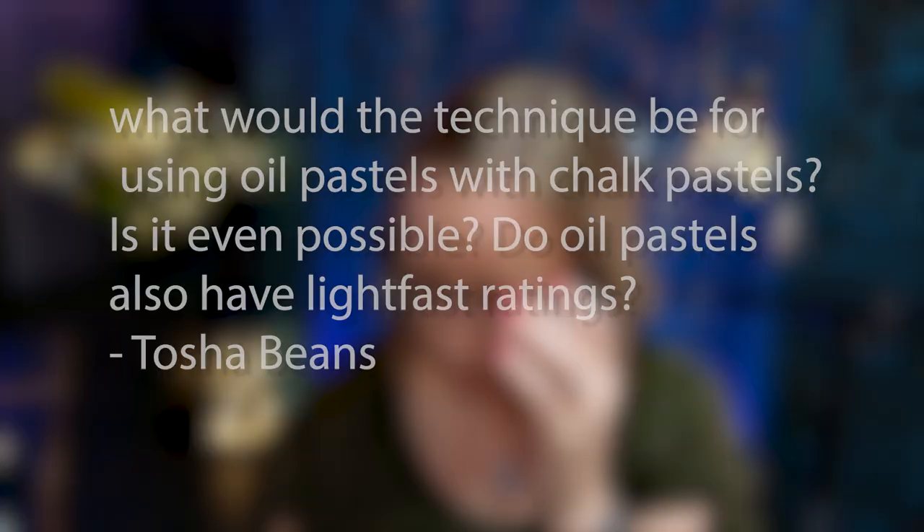Someone asked what the technique would be for using oil pastels with chalk pastel — is it even possible? Probably, but you would have to put the chalk down first, since chalk won't stick on top of oil pastels. I can't think of a time where that would be beneficial as a mixed medium. Some mixed medias make sense — watercolor first, then colored pencil on top makes sense and saves time with great results. But in this case I don't see where it makes sense to do one over the other. Plus you run into the problem of which fixative to use, since the Sennelier fixative is specifically for oil pastels.